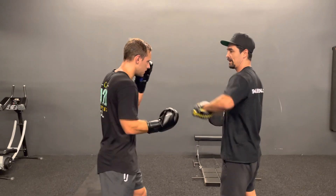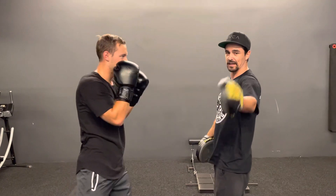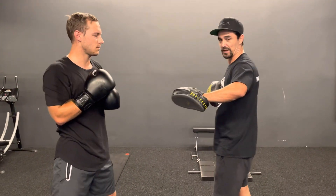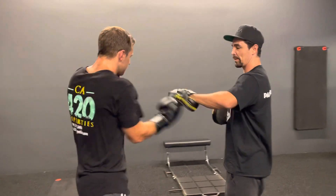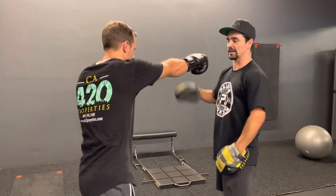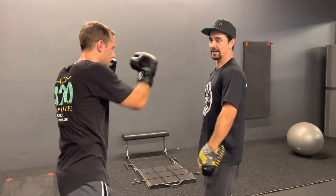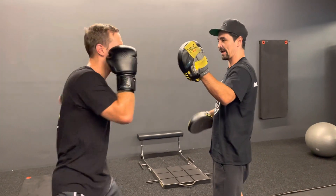The first step: he's going to throw an uppercut, then a cross, cross. That's the first part. If you're the mitt man, make sure you catch it with your front hand — you're not catching with the back hand. So it's uppercut, cross, cross. Let's do it one more time: uppercut, cross.